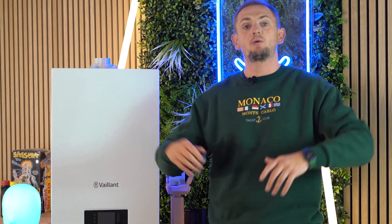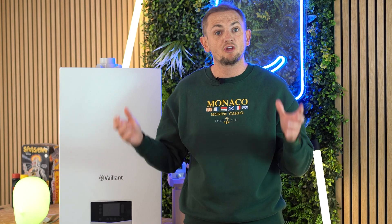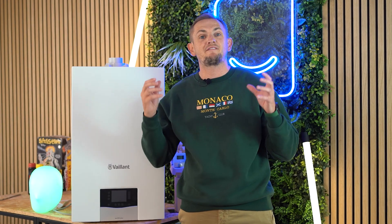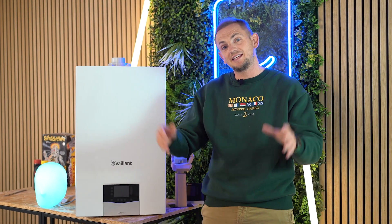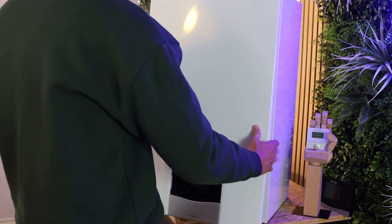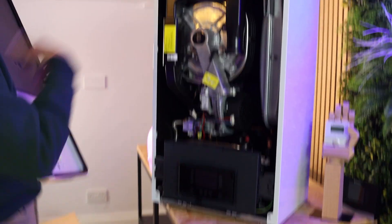So we've covered the dimensions, power outputs, and what it looks like — we've even unboxed one live and I've put my back out. Now we're going to take the front of the case off and look at that fancy burner technology to see how it could future-proof your home.